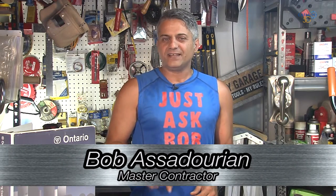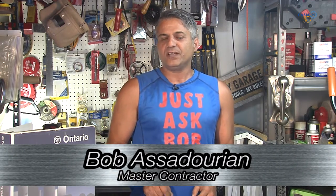Hello Hamilton, it's that time again. Up on this week's episode: electrical.